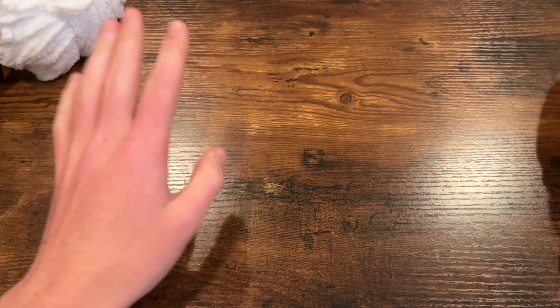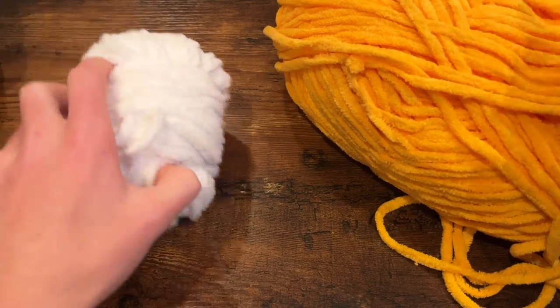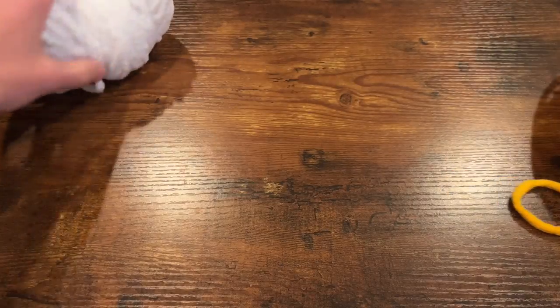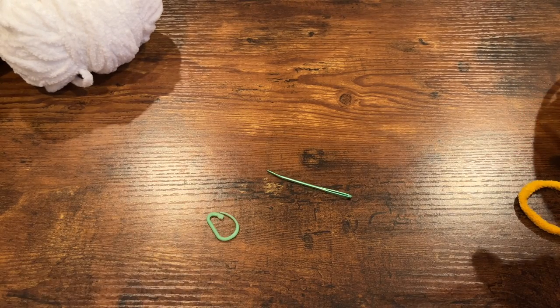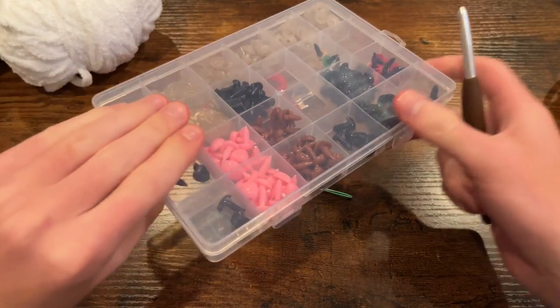To get started with our materials, I have Bernat blanket yarn in three colors: yellow, white, and black — but of course you can use whatever colors you prefer. I have a crochet hook, mine is size six because that's what matches my yarn. I have a needle for some sewing, a stitch marker, scissors, some stuffing off to the side, and safety eyes just for some finishing touches.